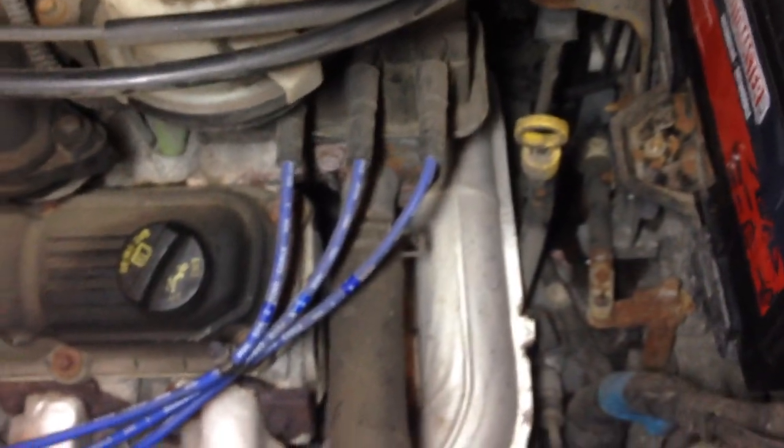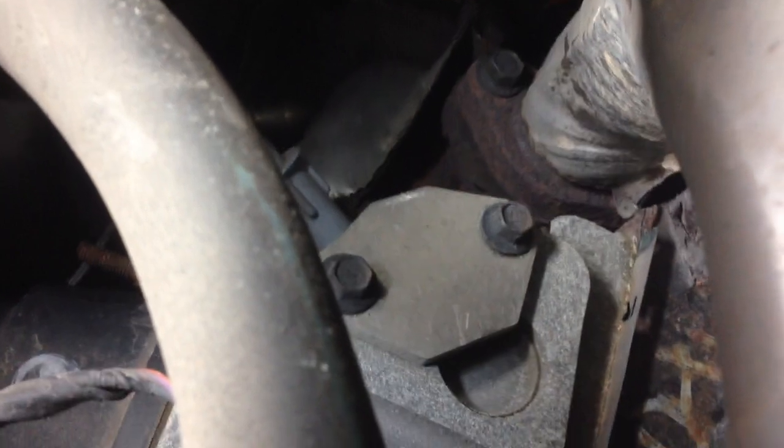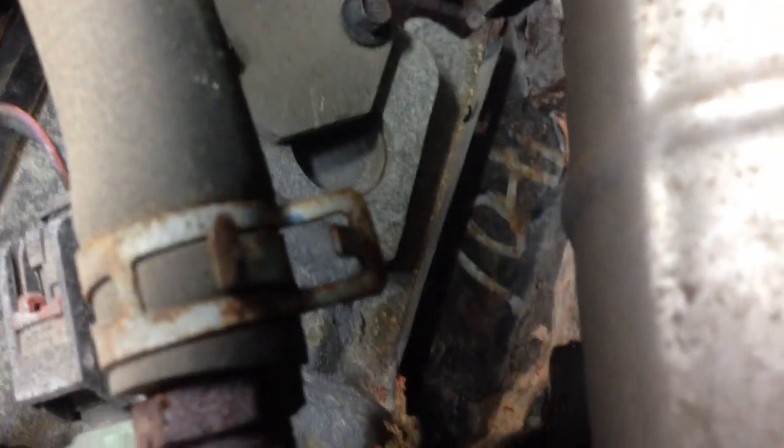I know for sure the intake manifold is leaking, but we've got to do further investigation to make sure the cylinder heads aren't leaking as well. Now we're just gonna check the rear head. I've got my light set up so you can see — I'm slowly poking down here and there's the rear head where it meets the engine block. Looking at the cylinder head there's that orange again. At this point I believe it's just leaking really bad from the intake manifold, so we're gonna do the intake manifold.